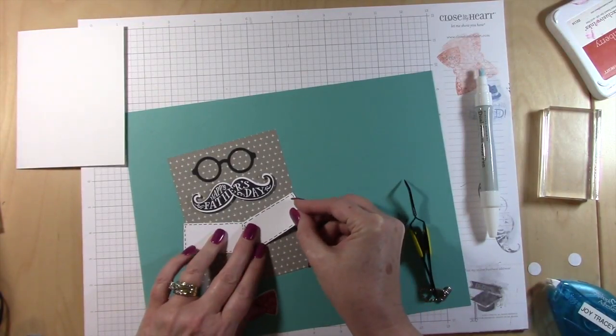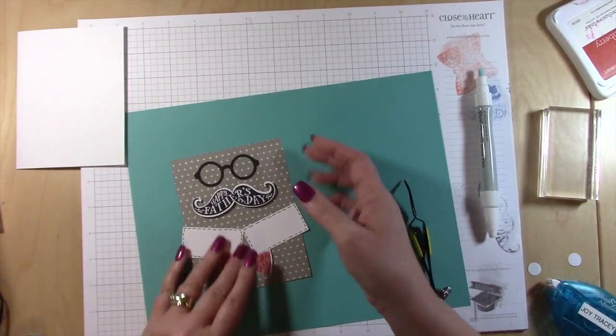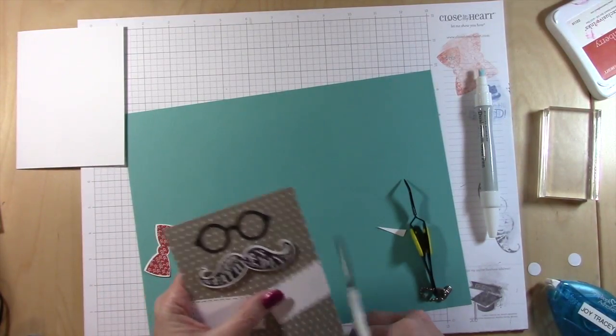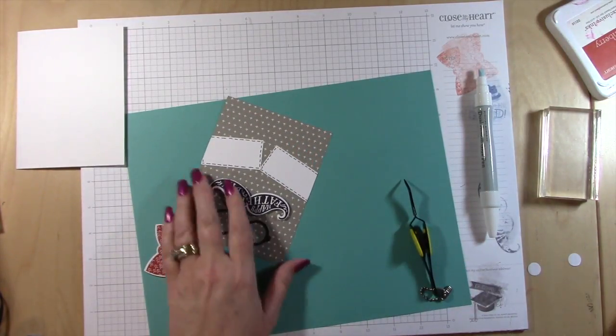This is a super fast card, especially with the Design Space file. I've sped it up for you to watch, but I'm telling you it took less than 10 minutes — really fast and really fun. I got this made for my husband, all handled!